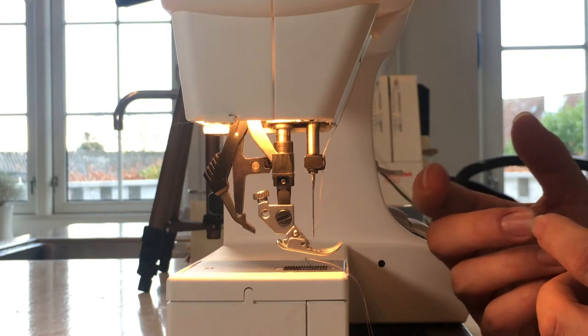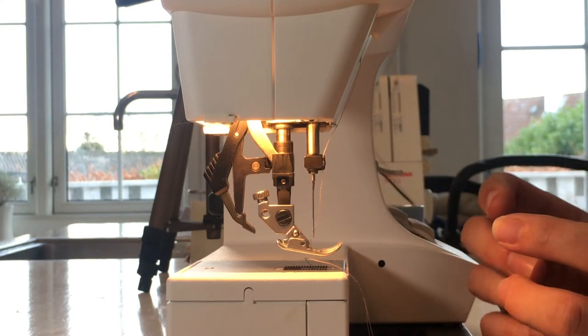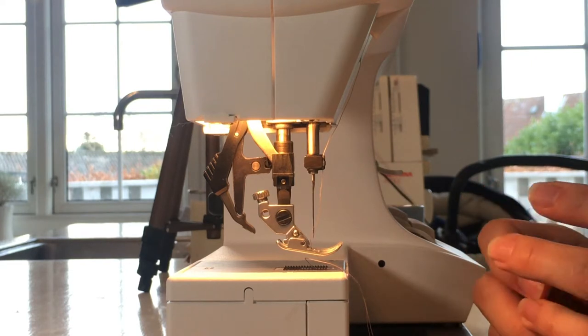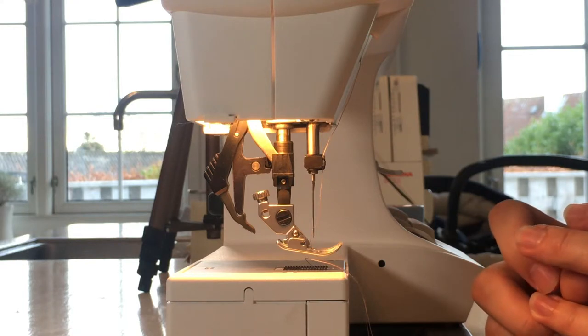For industrial machines the needle will be round all around, and if you're trying to insert an industrial needle into your home sewing machine it will just not work. It might fall out and that could be what's causing you this problem.